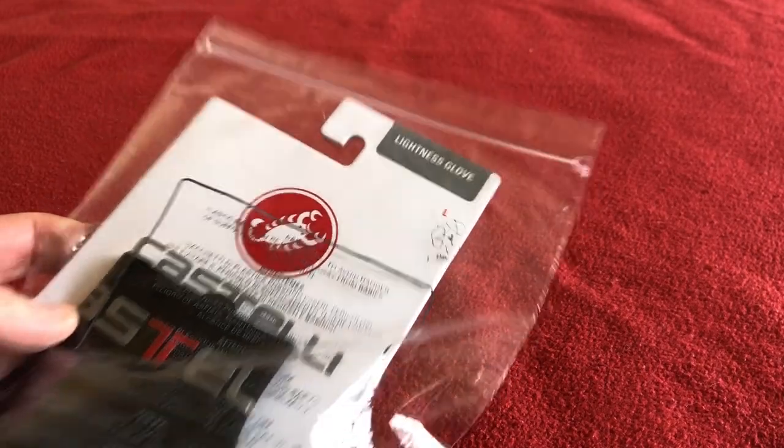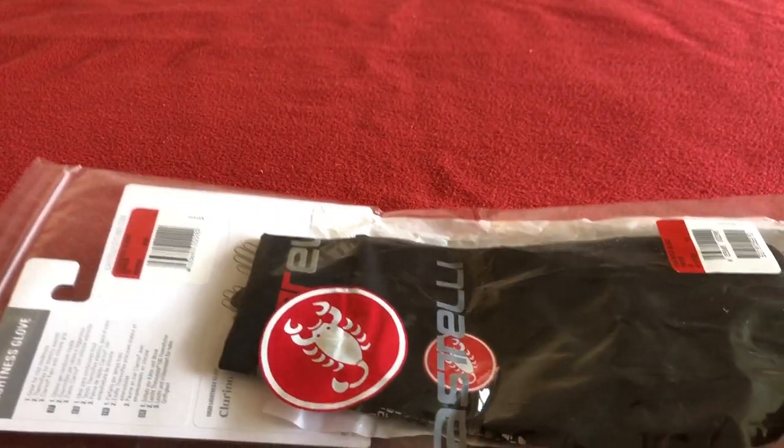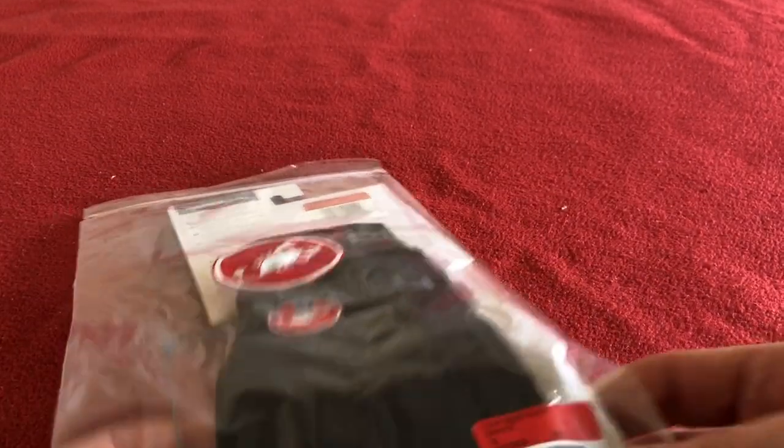Hi, welcome to Cairo's House. Today we have for you the Castelli Lightness Glove. I ordered these from Wiggle — I'm not sponsored by Wiggle, that's just where I get my stuff.